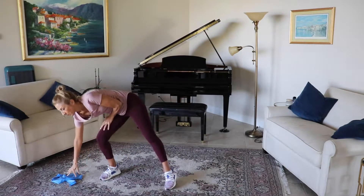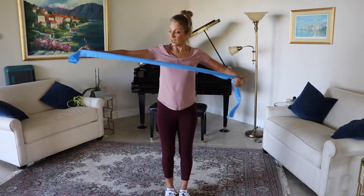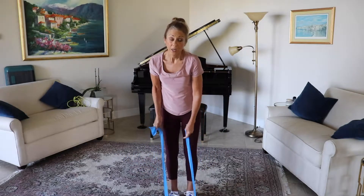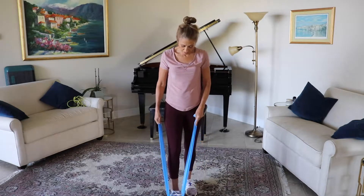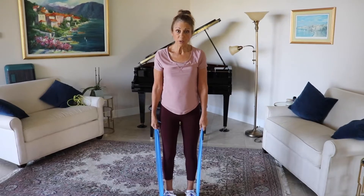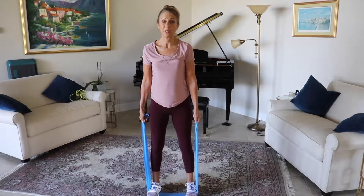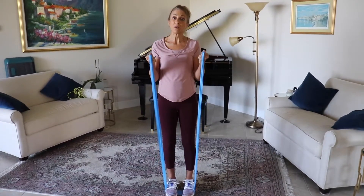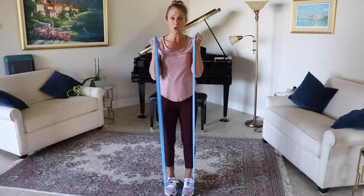Now we're going to pick up our band, starting with some simple bicep curls. You're going to take your band and step on it. The resistance will be what you determine — if your band is real strong, you may want to use just one foot; if it doesn't have as much resistance, use two feet; and if you really need more resistance, spread those feet apart a little bit. Come up with those bicep curls. As you bring those arms up to the shoulders, exhale, and as you bring them down, inhale. Nice strong exhale.